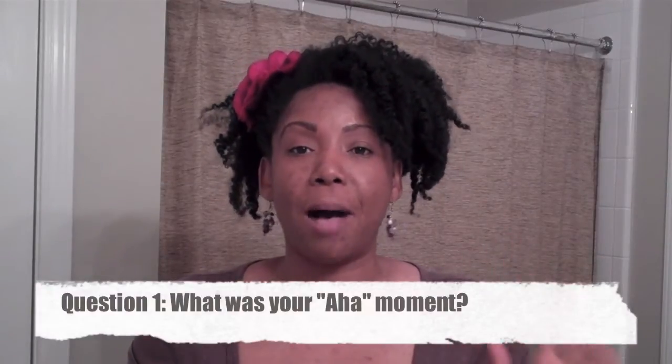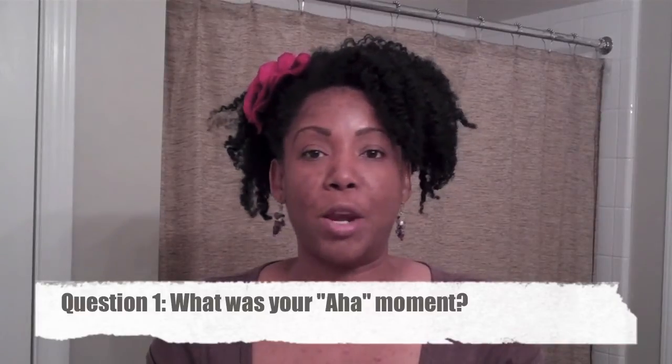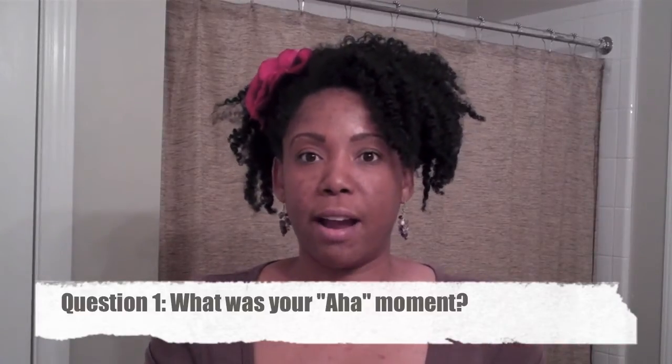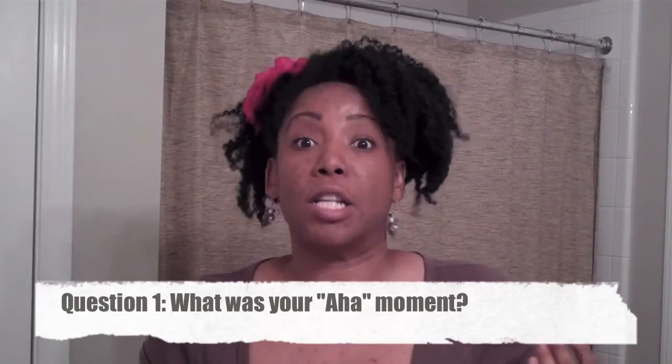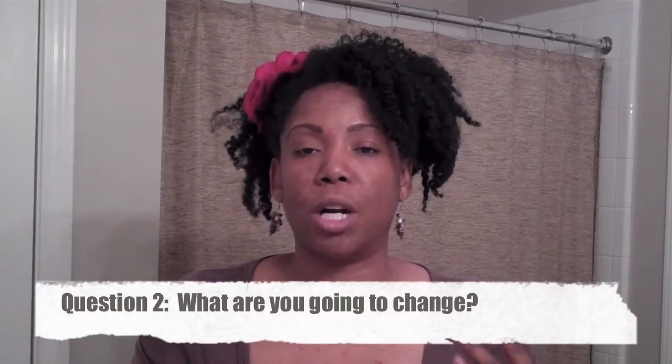So after you watch this video, I want to know a couple of questions. One, what was your aha moment in the first 60 pages? Like what was something that you really learned that you had no idea about concerning your hair? And two, what are the things that you are going to change after reading those first 60 pages about your hair regimen?